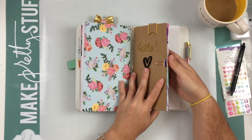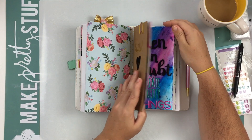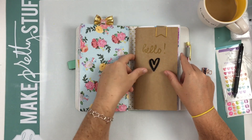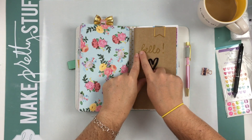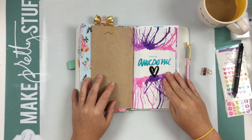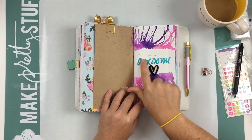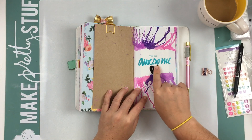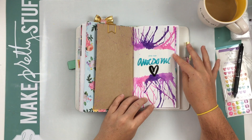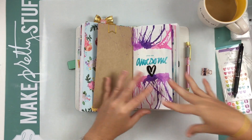Moving on, this is the insert that my actual Webster Pages notebook came with — it comes with one insert when you buy it. I have a clip on the front and I used my gold Wink of Stella to fill in the 'hello' that was embossed on the front cover. I used a heart thicker right there. This insert is kind of like my art journal insert. I did some stamping for 'You Are Awesome' and used another heart thicker. I used the Amy Tangerine technique that I saw her do on one of her videos — watercolors and a straw. You put the watercolors on and then blow with a straw and they just go everywhere.